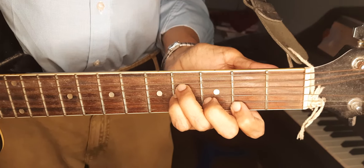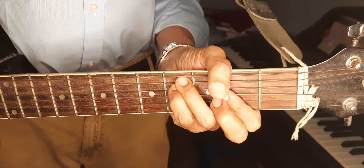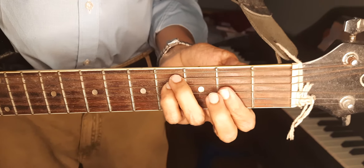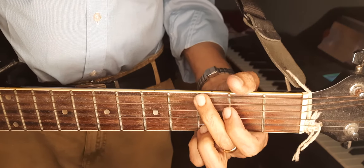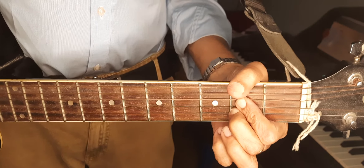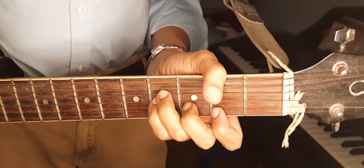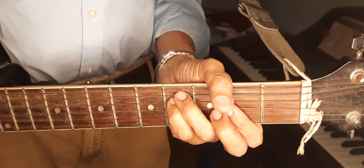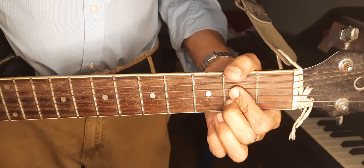Now I am playing B minor. B minor is related to D major. I am playing F sharp minor. Now A major — you can play it like this. Again G.